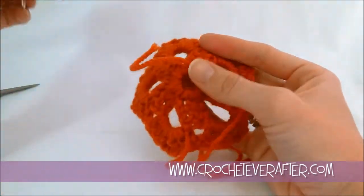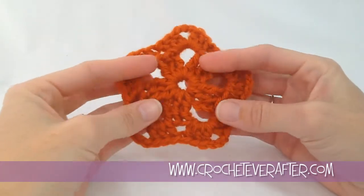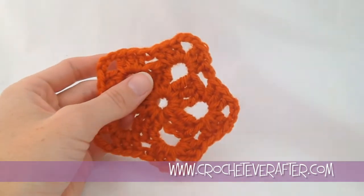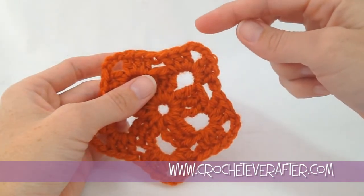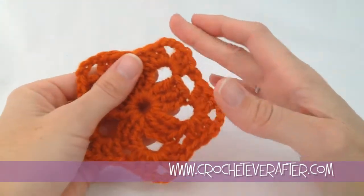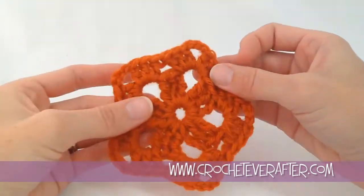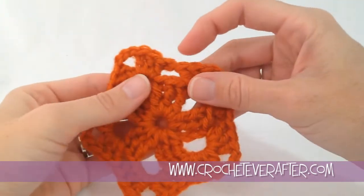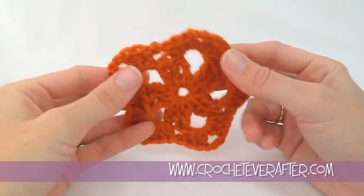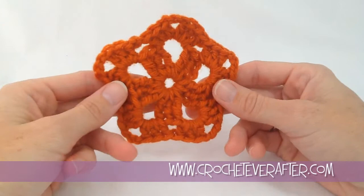I got all my ends weaved in on my starfish granny and it's all ready to go. Remember, you can join these up — either do little joins in the corners, join as you go, or even connect them as a pentagon. You can pull them out so they're more pentagonal than starfish-shaped, but it dips in the middle because of the no-chains sections, which is why I call it a starfish granny. If you have any questions, leave them below, and thank you for watching.